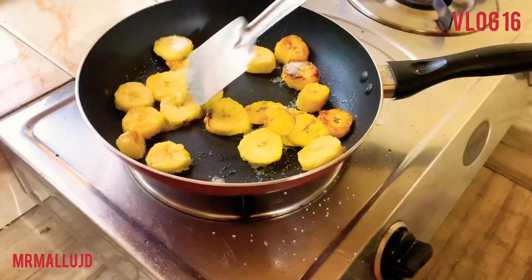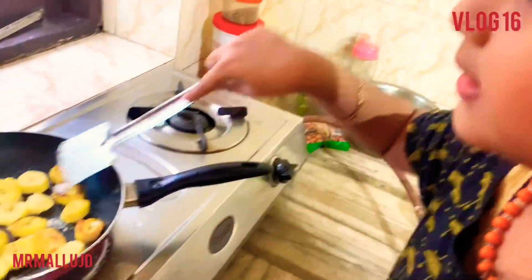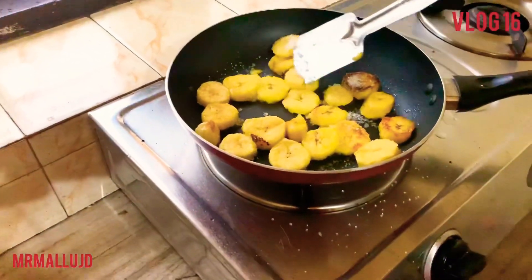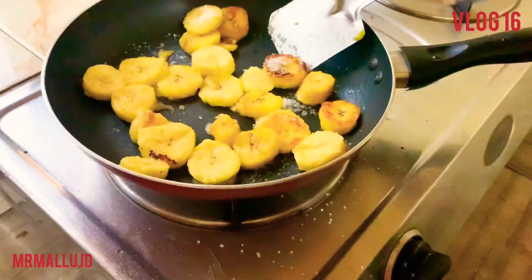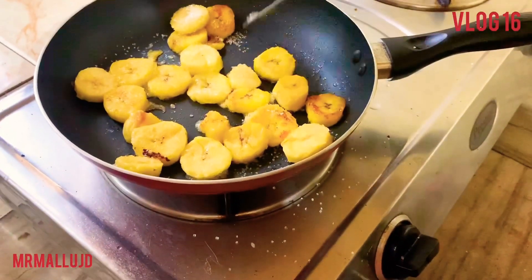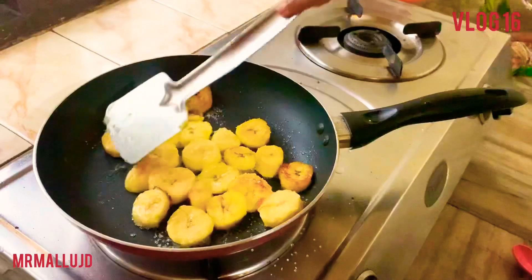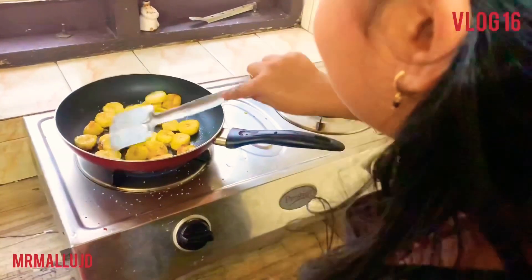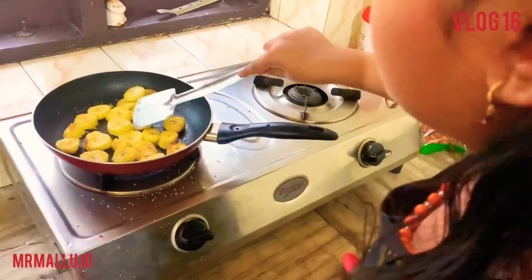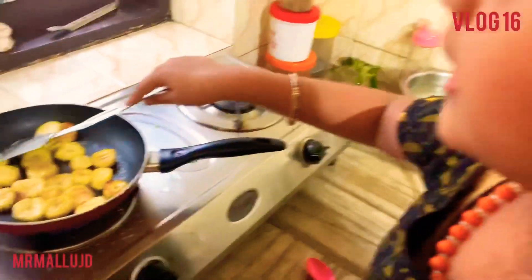This is the brownish color. Let's put it here. It goes to the white color. You can put it in your palm. This is the brownish color.